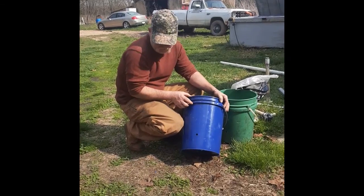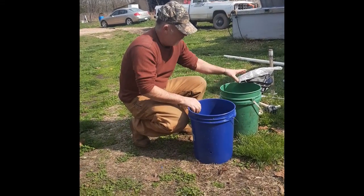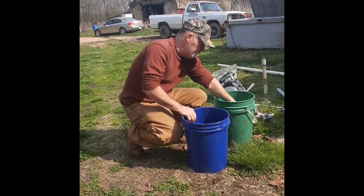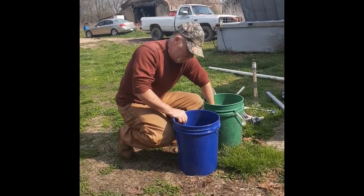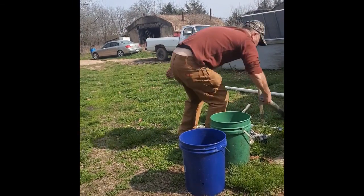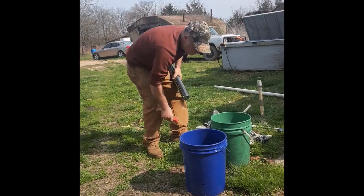I drilled a half inch hole about four inches from the bottom, filled with lava rock. You can use whatever you want — rocks out of the creek, whatever. Then you cut your landscape fabric to fit down over your rocks.